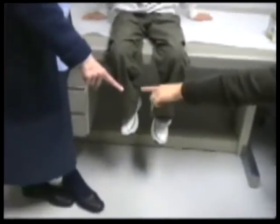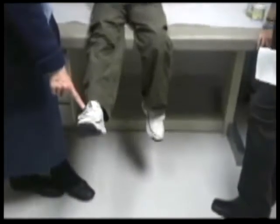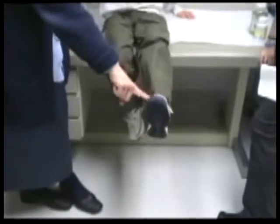Can he reach up with this foot and touch my hand? Touch my feet. Otra vez. Otra vez. And the other foot? And can he trace his heel up and down his shin? And try it with the other foot.